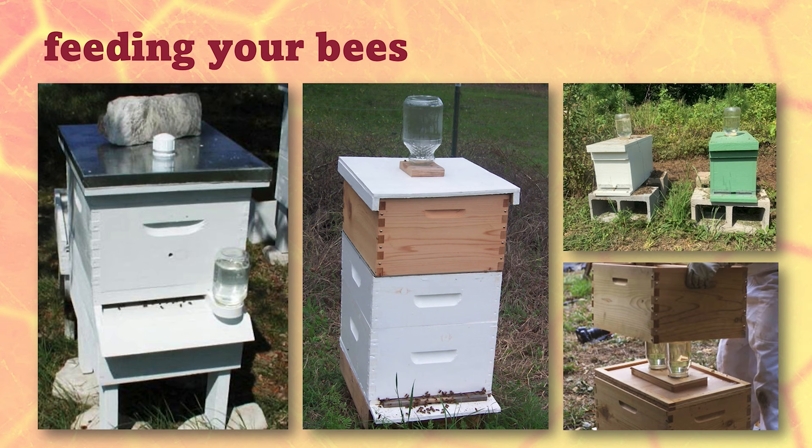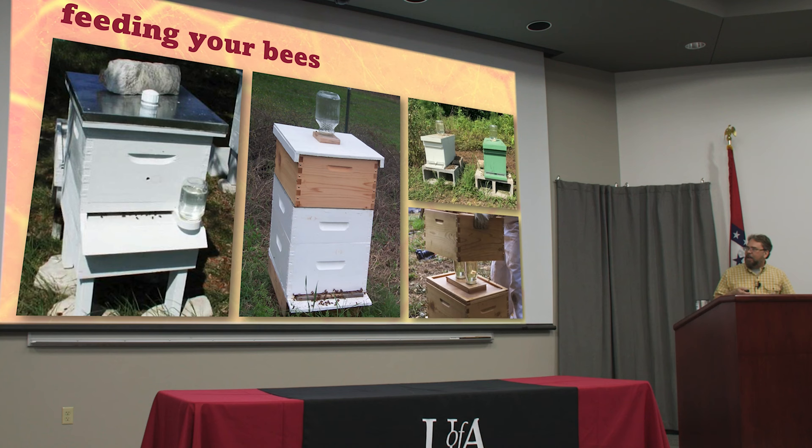There are a lot of different versions of feeders — some go in the entrance, some go on top. One thing about entrance feeders: in the summertime, if it's really hot and dry and there's not a lot of flowers in bloom, sometimes these encourage robbing behavior. Bees from other colonies can easily get right in the entrance and get to the syrup, and if they run out of syrup they may try to get back in the hive and steal honey. Not an issue in the springtime when there's so much food out there, but in the summertime that can occasionally be a problem.